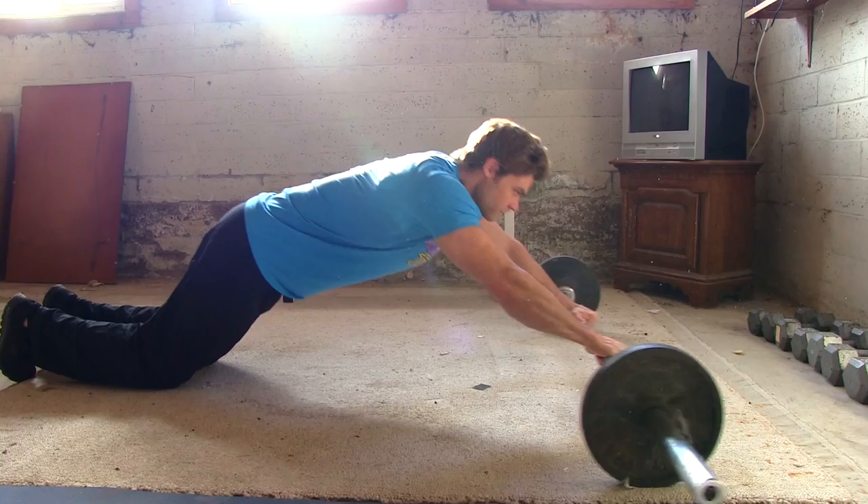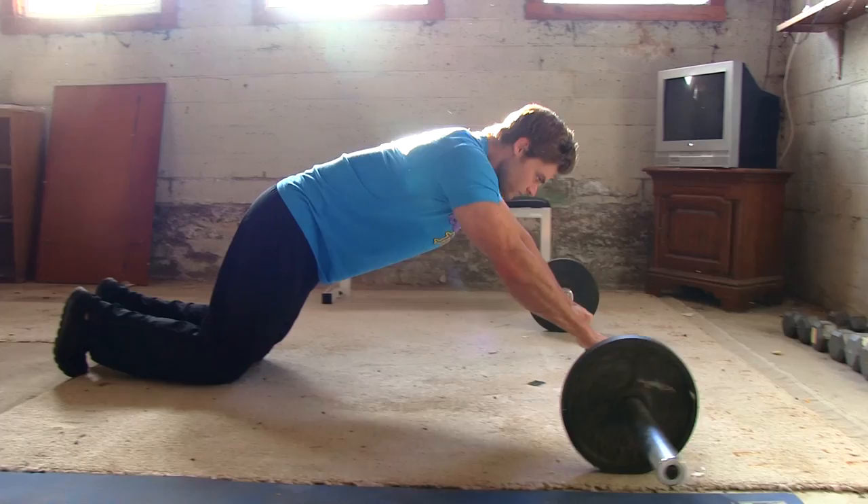Slowly push out, contracting the abs as you go — keep them nice and tight all the way out. You'll get into more of a plank position, arms straight out in front of you, almost like a Superman.